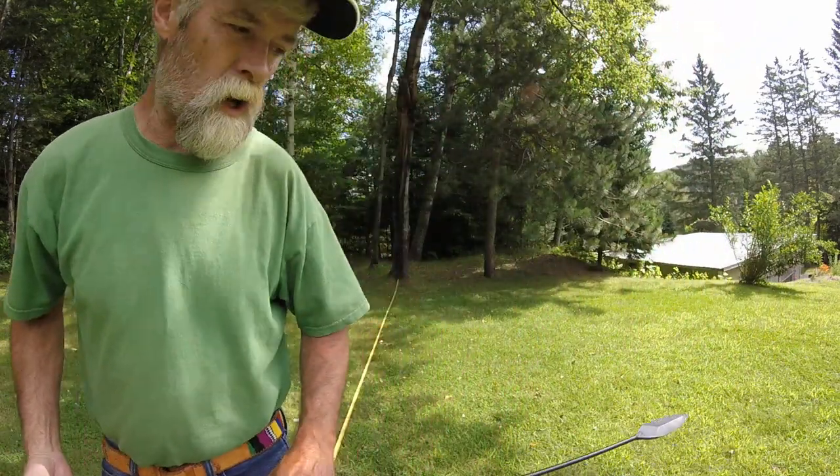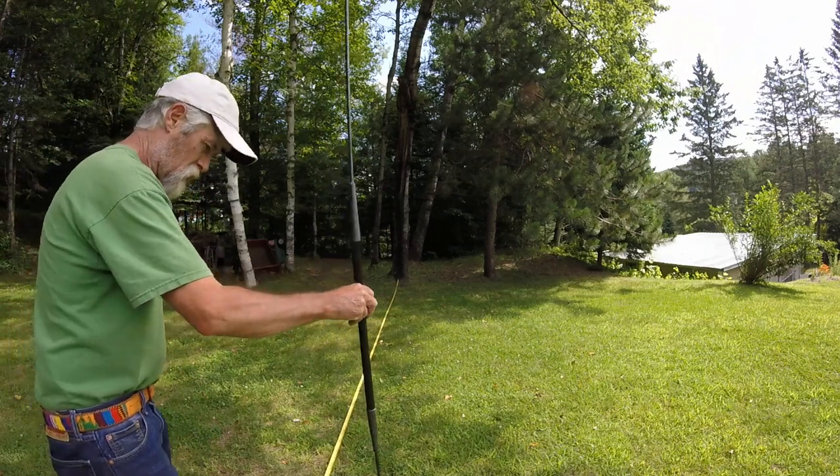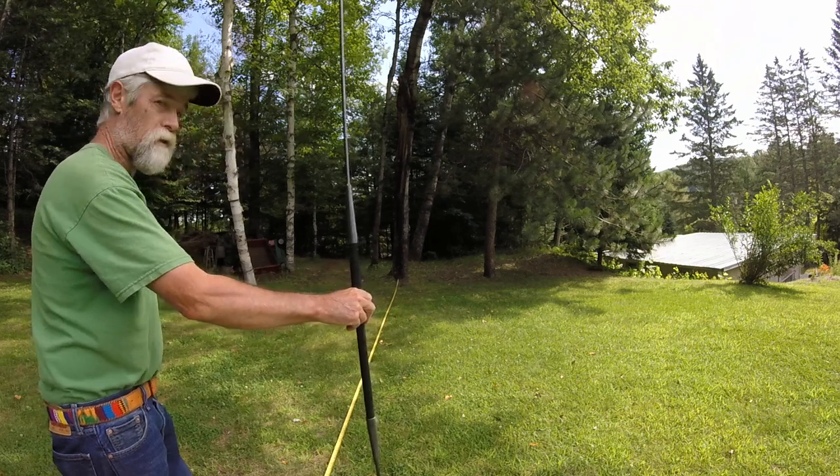I measured this out just barely. We're at 26 feet to here — right here is 26 feet.